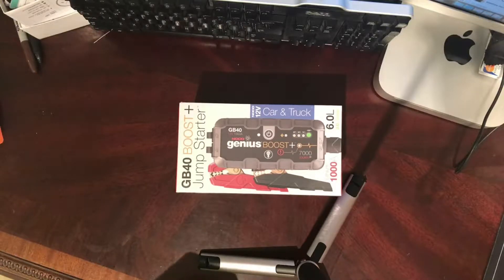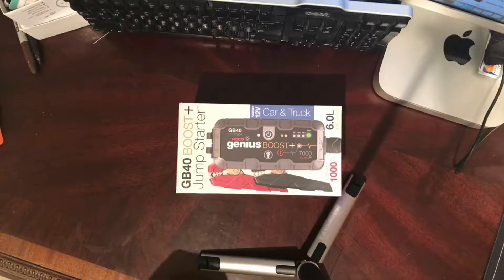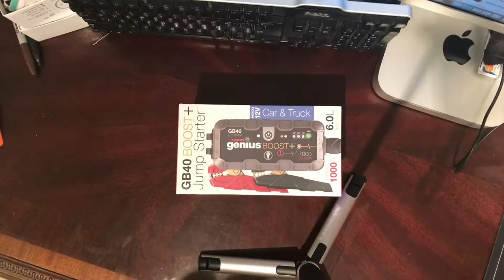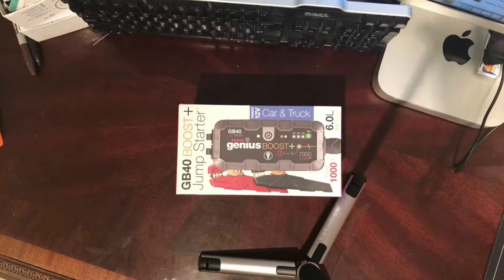As a realtor I've had clients with dead batteries. Myself have had dead batteries while on the road. One of my neighbors has one of these boost jump starter kits. I've found myself using it 3, 4, 5 times.